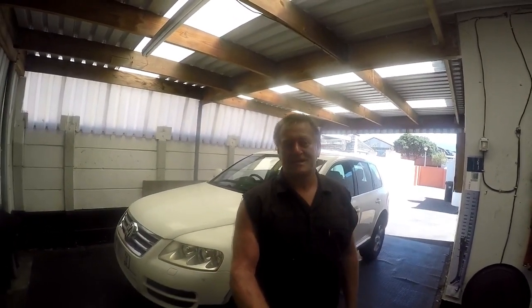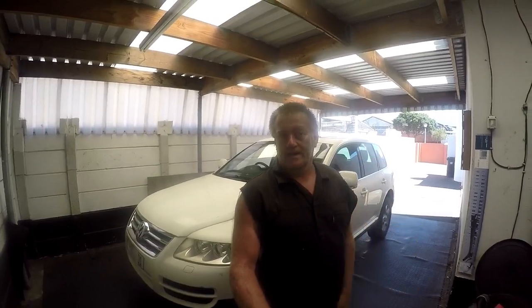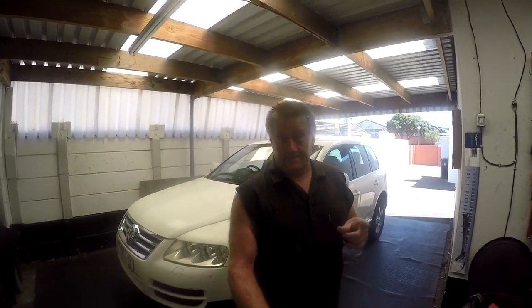Once again, thank you very much for joining me in my workshop for the Touareg oil change. Until the next video, Gary De La Cruze for VehicleMaintenanceandRepairs.com — drive safely, cheers.